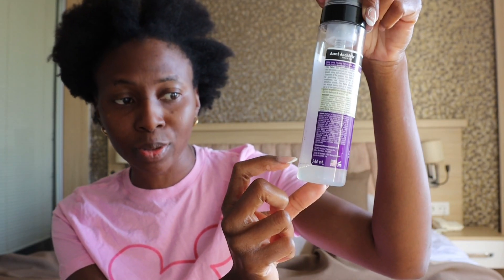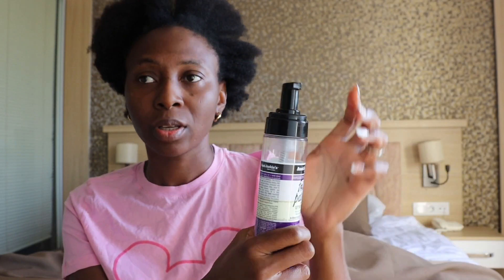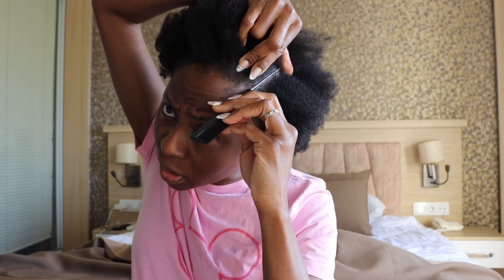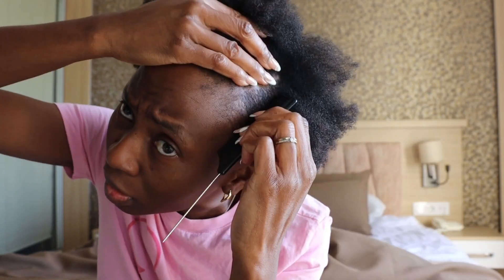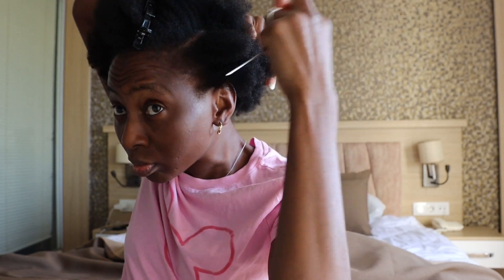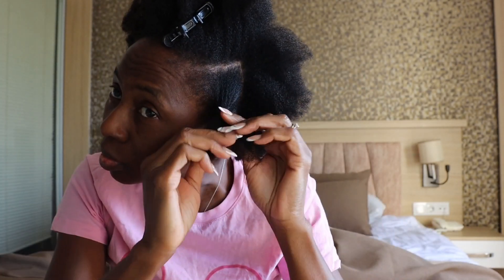I only have a little of the mousse left and I managed to sneak it into my hand luggage by pouring it into another container so that I could still use the pump effect.